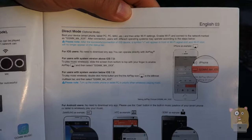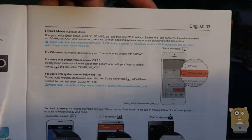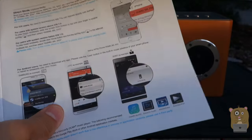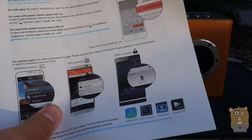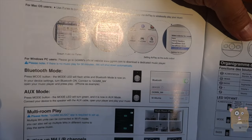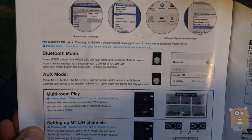You can connect this device to your home Wi-Fi or connect to it directly using the direct Wi-Fi connection. And even if you're using the direct Wi-Fi connection, AirPlay still works with your iOS device. You're also able to connect to this device directly by using the provided auxiliary cable.